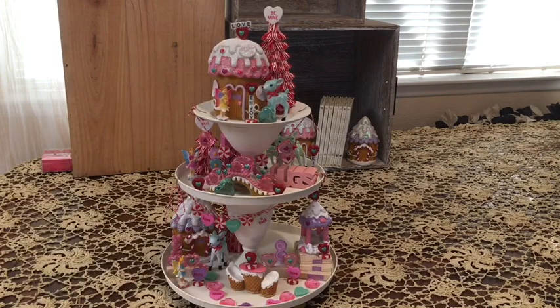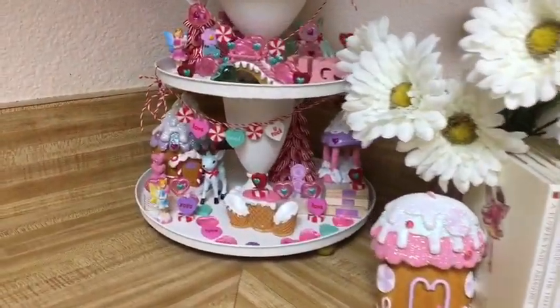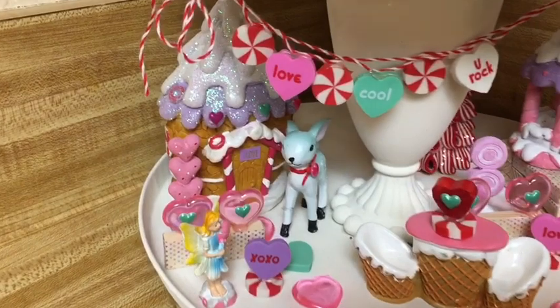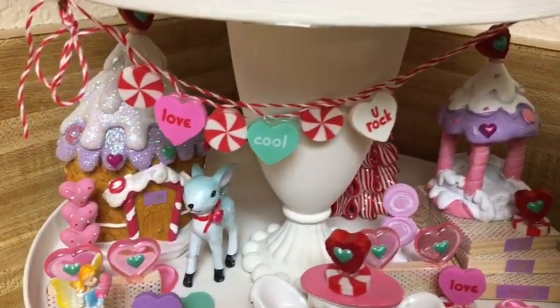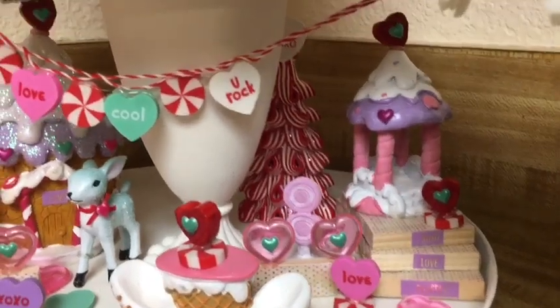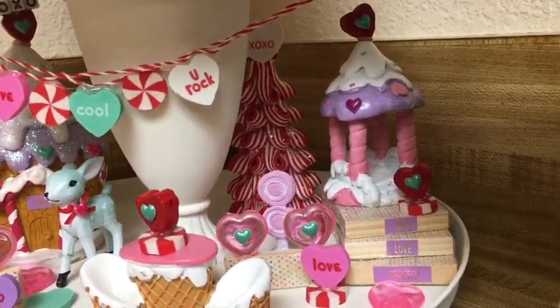I just absolutely love the way this turned out and can't wait to put it in my kitchen. Here it is in my kitchen, and it just brings me joy every time I look at it — makes me laugh and giggle. I just think it's so sweet.